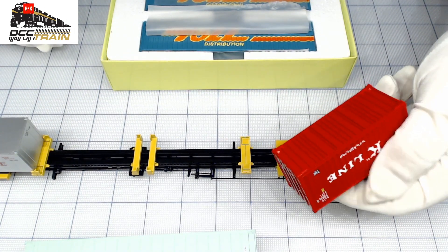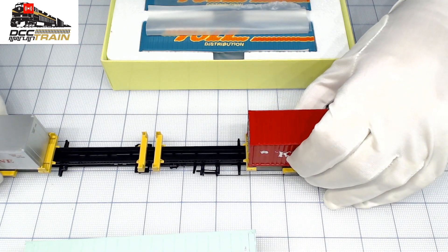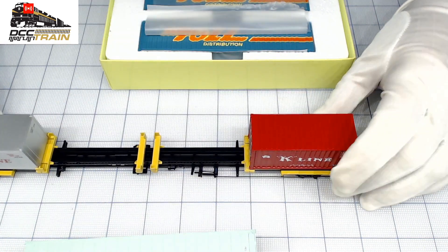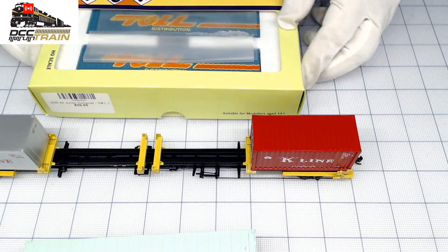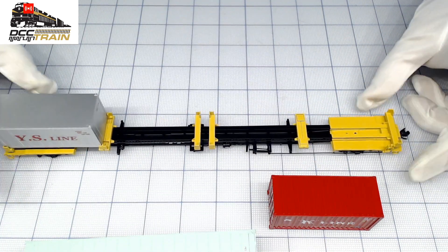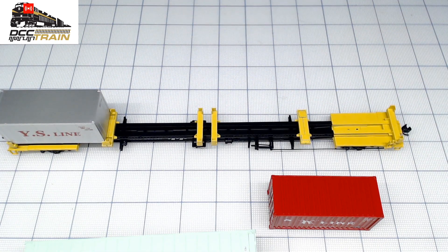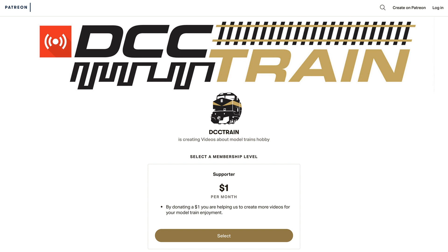I'm also putting some weight inside the containers, so they will be very secure. A little bit of homework to do, but it will work. No panic — there's always a way around it, and Walters containers will work; I already showed you that. Thanks for watching, supporting the business, and the YouTube channel. Have a good one, bye bye!